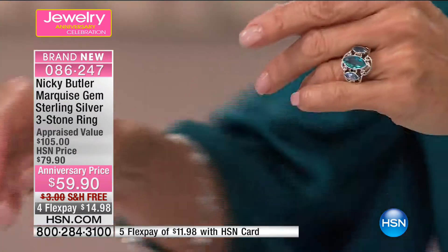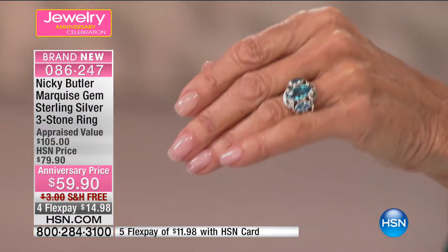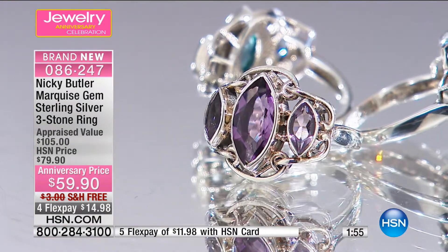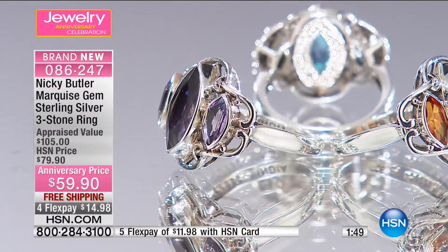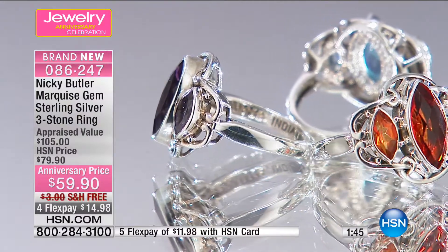I've done it in almost a Celtic design — a knot design going around, that silver scroll work. It's very classic looking, with the infinities going around. 250 have already flown out of here on this ring. $59.90, with a price value of $105.